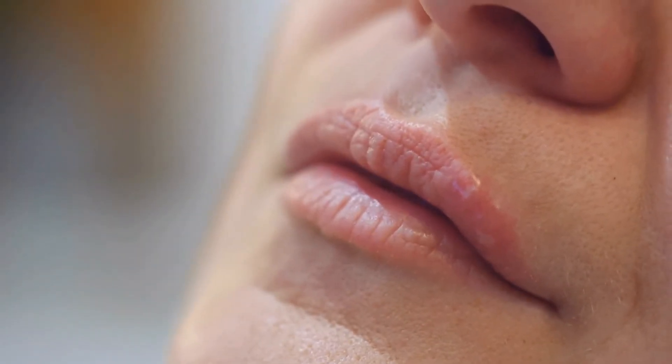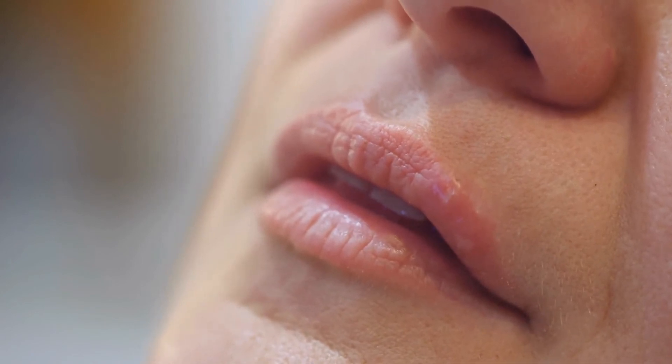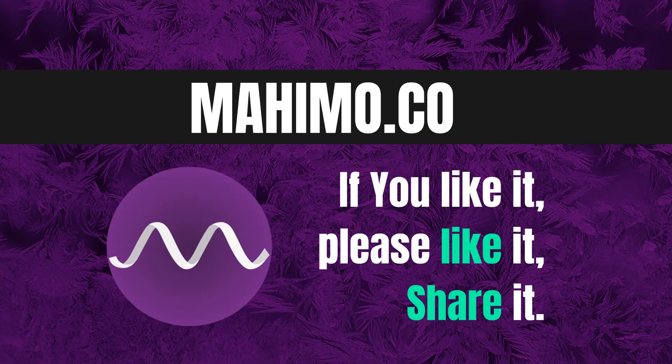Fever blisters can occur from time to time when the herpes simplex virus, which has been transmitted to you orally, gets a chance of activation. So even though there's no way to prevent them, there are many easy ways to reduce the discomfort caused by them and help their treatment. Try these easy steps at home and let us know about your experience. Thank you.